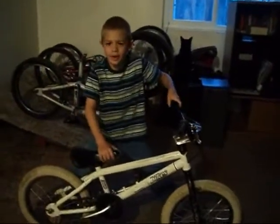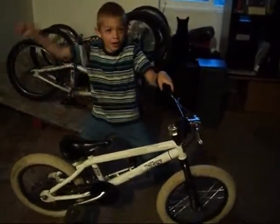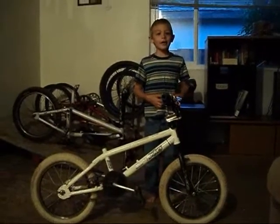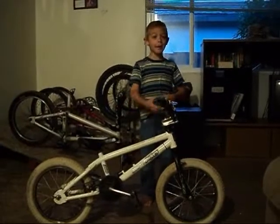I'm the Dirt Jump Kid, and I like to jump! I'm Nathan Ruff, and this is my bike check.